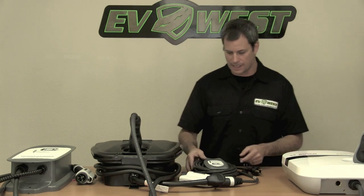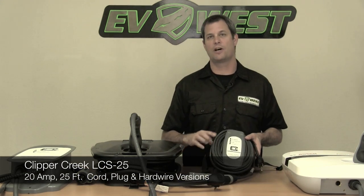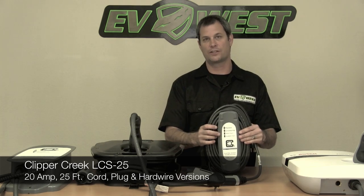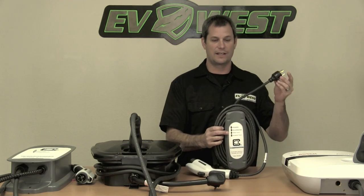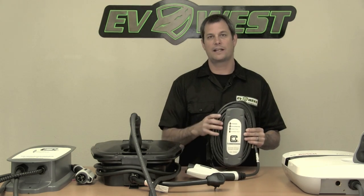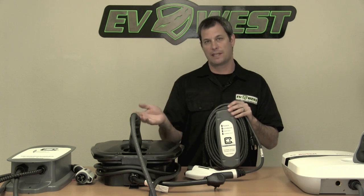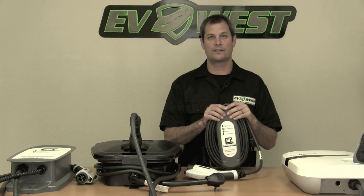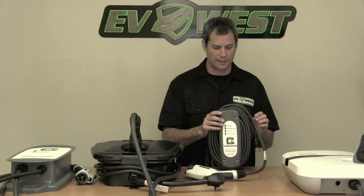Moving on down the line, we have the Clipper Creek. This is one of the smallest Level 2 charge stations on the market. I've got 20 feet of cord wrapped around it plus a plug and it's still incredibly small and very lightweight. A lot of customers like taking these with them because of the mobility — maybe they have an outlet at work or at a friend's house they can charge at, so it's real easy to just throw this in the trunk of your car and go.